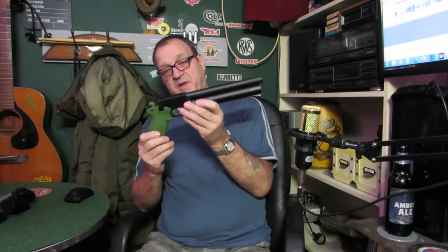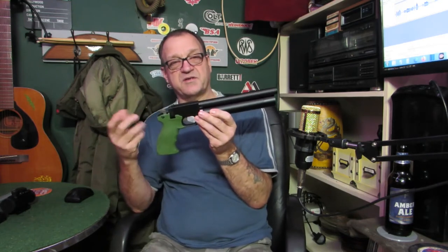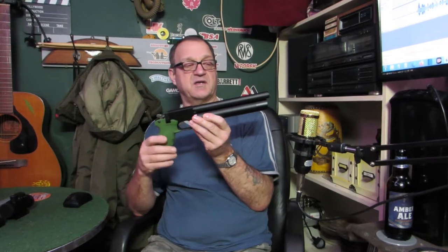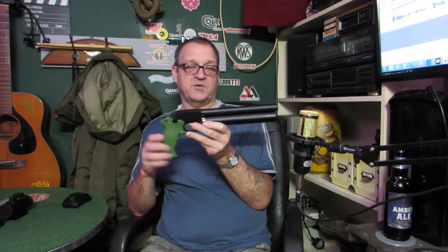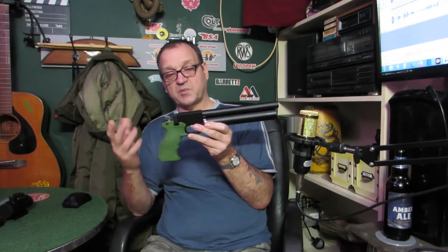So here's my PP700W that I've wanted for ages. If you want to watch some other videos on our channel about how we customised Dazza's and printed the same parts for another guy — probably one of our viewers — it's a great little gun. I'm really looking forward to shooting it. At the minute the weather's bad and I can't get out in the garden, so I'm going to get it all prepared.